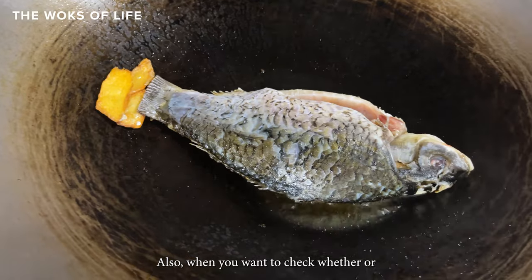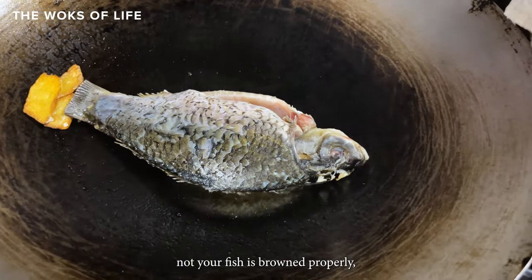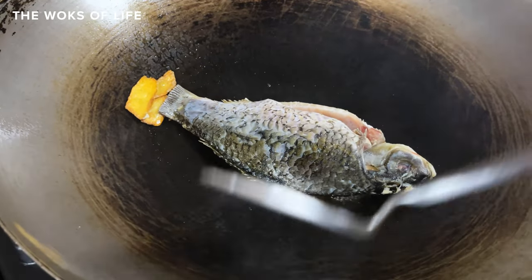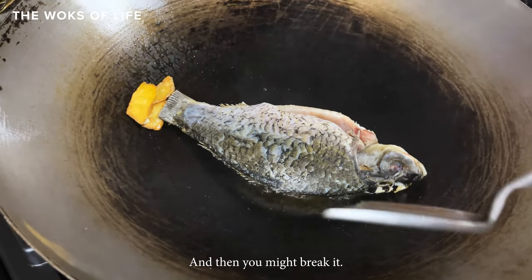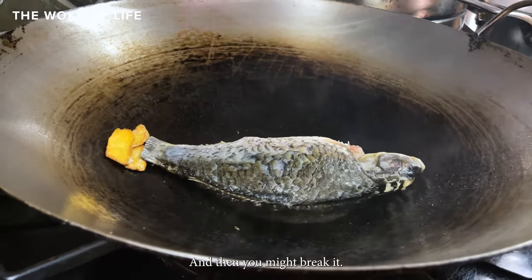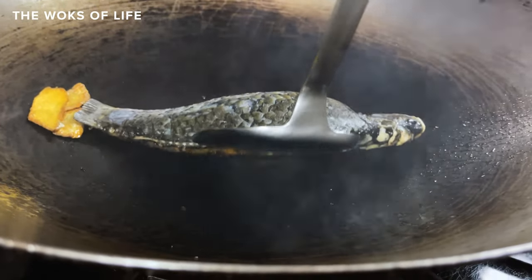When you want to check whether or not your fish is browned properly, check it from the back of the fish, not the stomach side, because the stomach side at this point is very tender and you might break it. See — done very nicely.